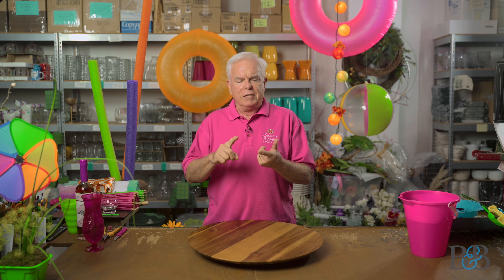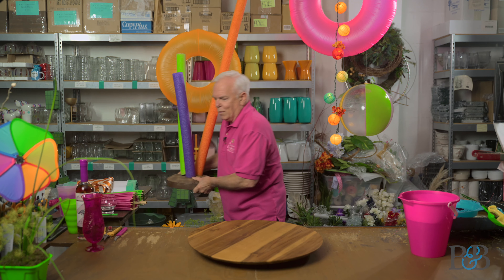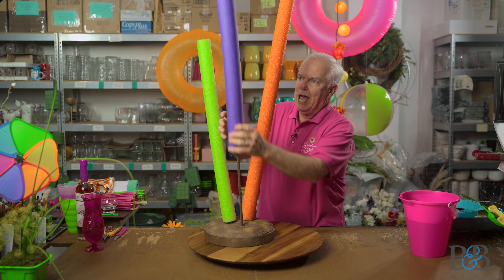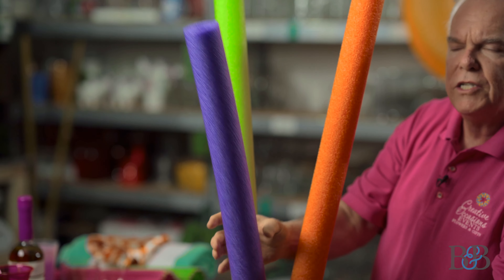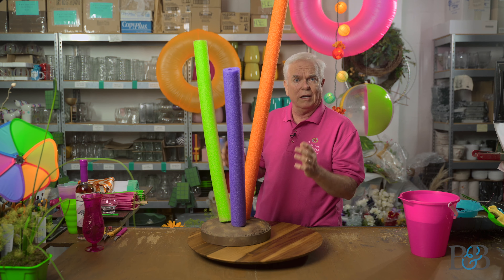Let's talk about the decor for just a second. Super inexpensive — just swim rings that I've inflated and hung from the ceiling, some party lights, just that kind of stuff to create a festive atmosphere. That's really important. This little thing is really a lot of fun — it's just a plastic tray that I used some Quickrete cement to set up with. Inside these swim noodles is just some pieces of rebar for stability. The Quickrete gives it nice weight, so if you're having this party outside, you won't have to worry about things blowing away.